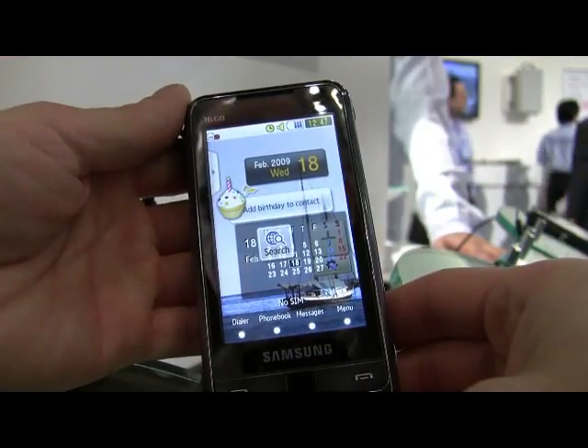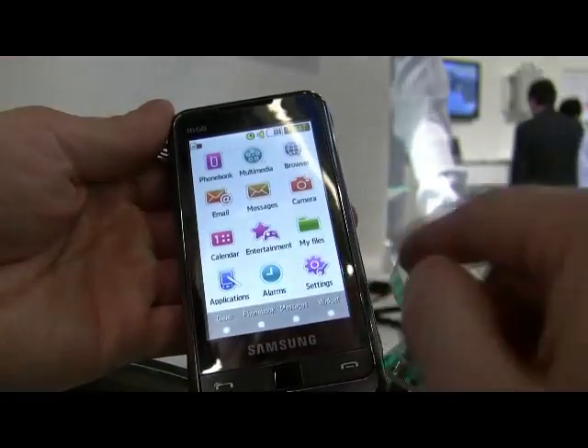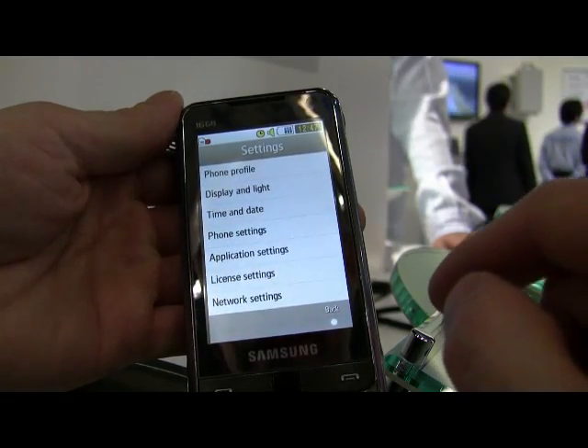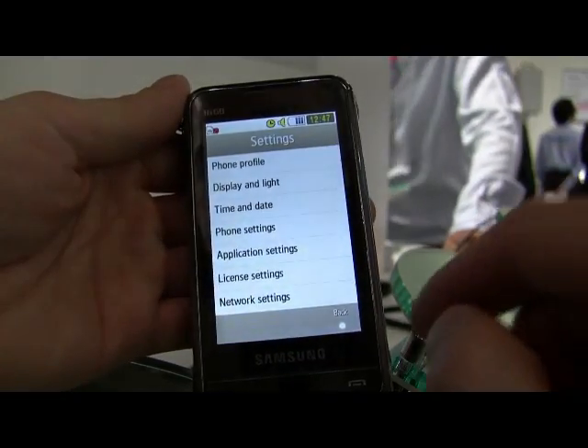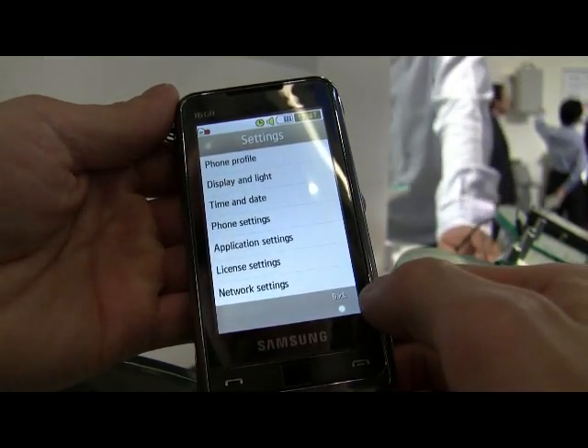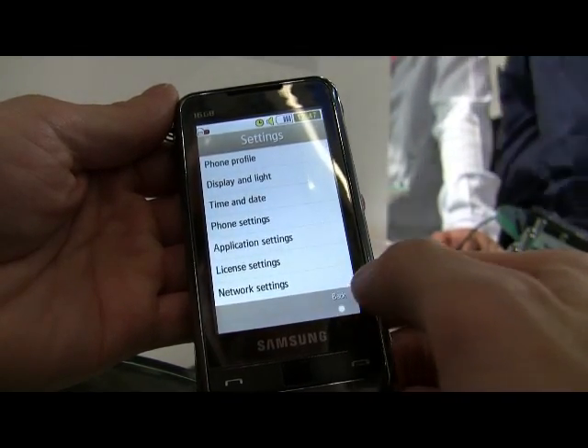So between the camera and the video player and the full interface, it looks like Samsung has their full TouchWiz running on Linux fairly well. So that's the Samsung Omnia running LiMo Linux with their TouchWiz interface.